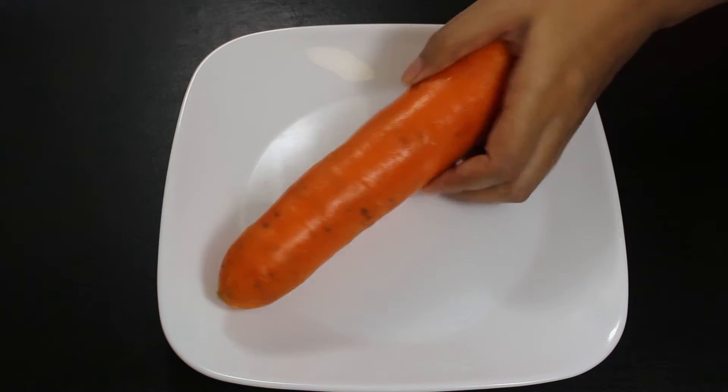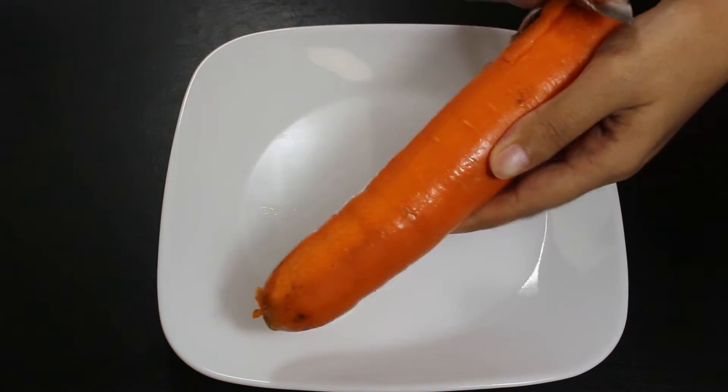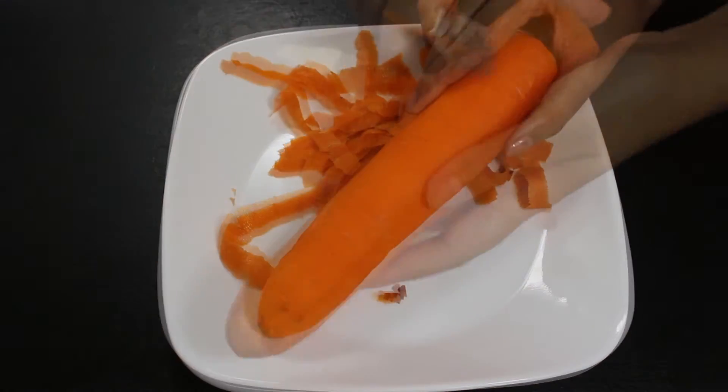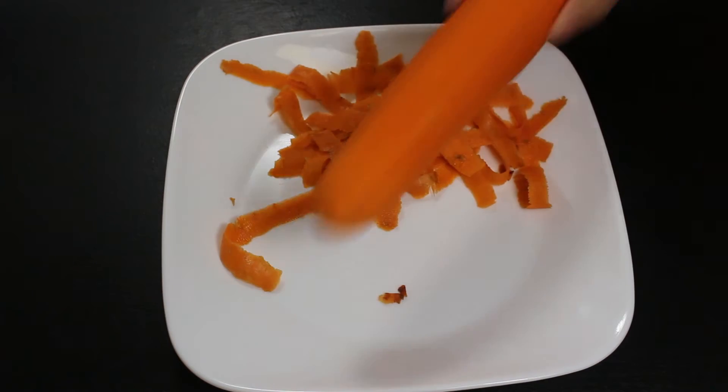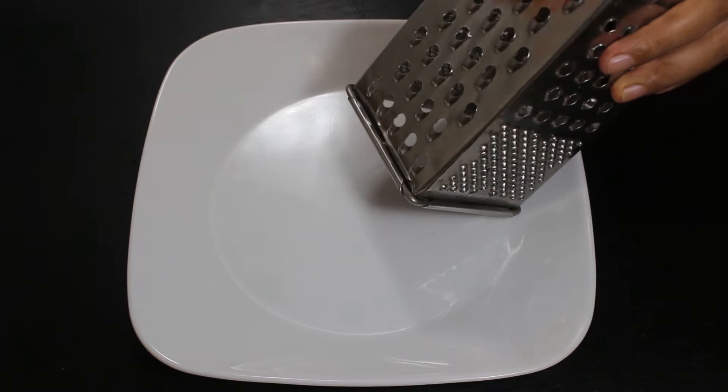First of all, thoroughly wash carrots to remove any dirt and then peel all of them. Now shred all the carrots, as we want slightly thicker shreds.